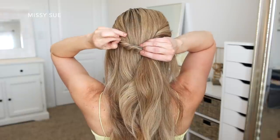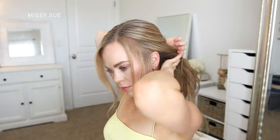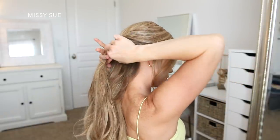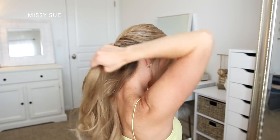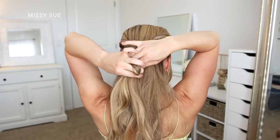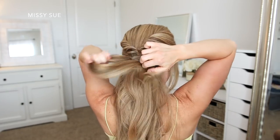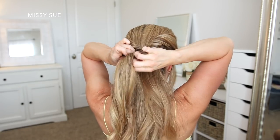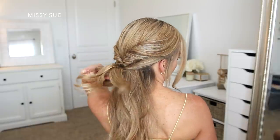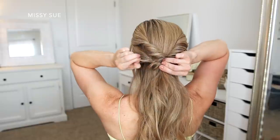Now I want to create one more twisted section, so I'm going to divide off two more sections of hair. These are going to be right below the first twists, and I'm dividing off a section on both the left and the right side of my head. I'm going to twist each section upwards again, and then tie them together at the center back of my head using an elastic band. Now I'm going to flip the ends up and around the elastic to ensure they're twisted, and then go back over them and carefully pull on the edges to make the twists as big as the first one.